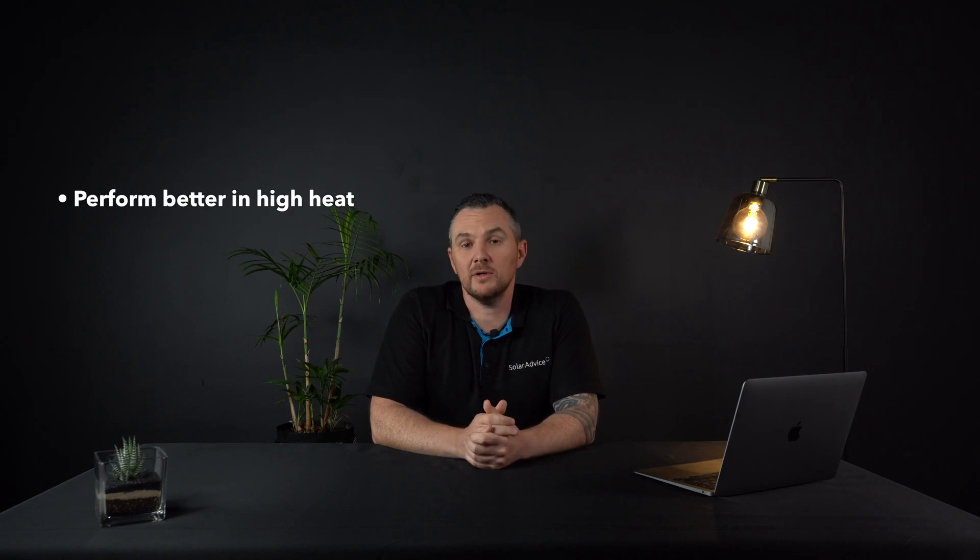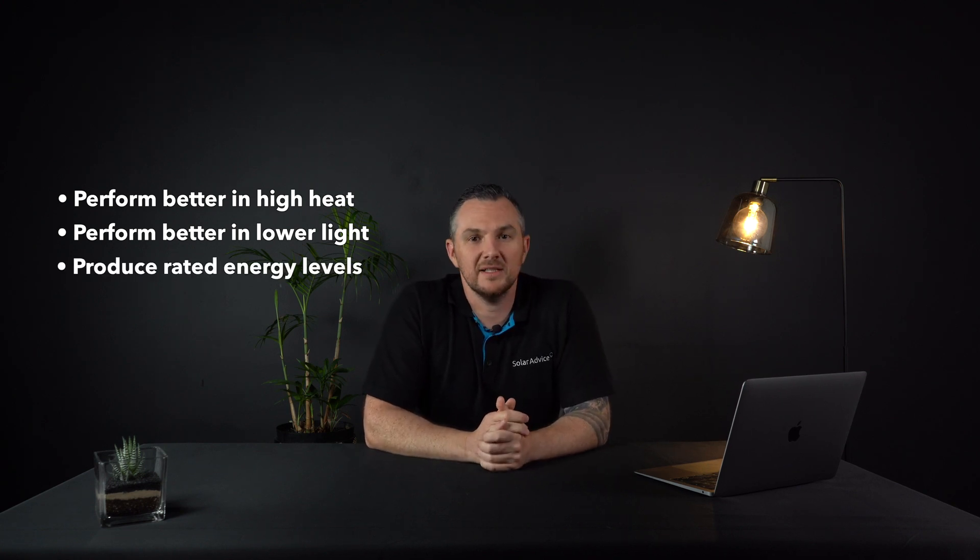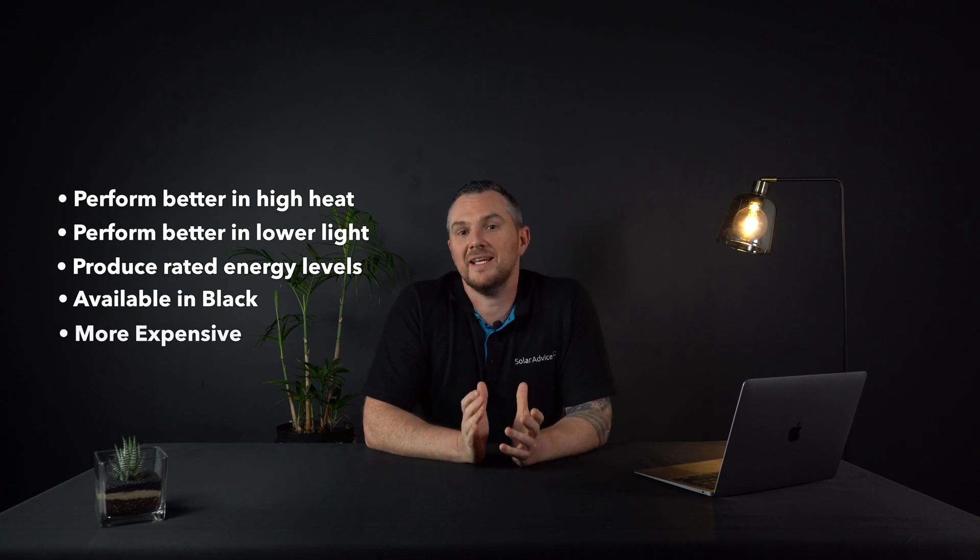Now let's move on to the different types of solar panels. I'm going to be sticking to the main types you commonly find. You get various types such as foldable, thin film, bifacial, and various others, but today we're going to talk about the popular monocrystalline and polycrystalline solar panels. Let's start with monocrystalline. Monocrystalline are the more efficient of the two. These are cut from a single crystalline silicon ingot. In terms of manufacturing, this is the most wasteful process as the corners are cut to form that distinct shape you see on the panel. These panels perform better in high heat and in lower light conditions, making them basically the best option of the two. They do produce closer to their rated output, and they also come in black — which in my opinion look a lot nicer — however they are a bit more expensive.